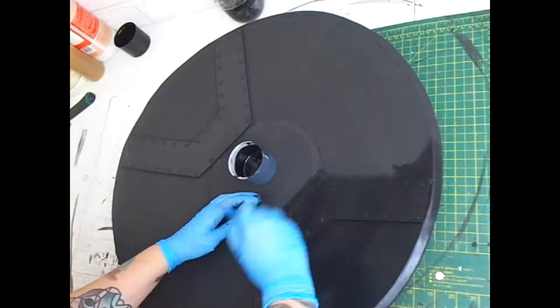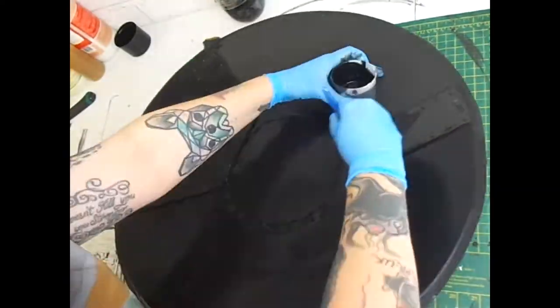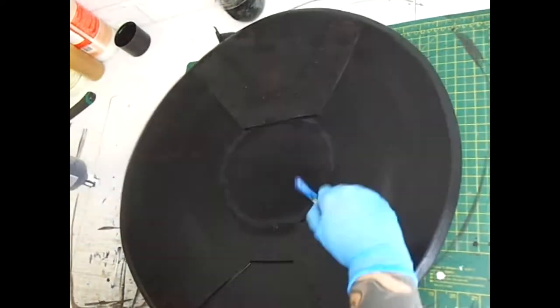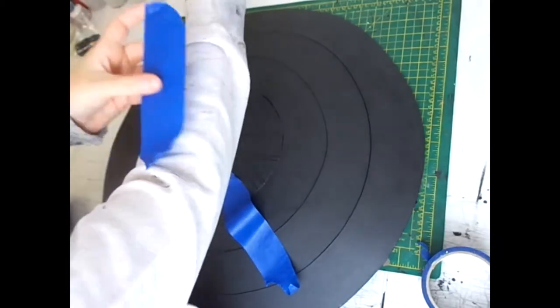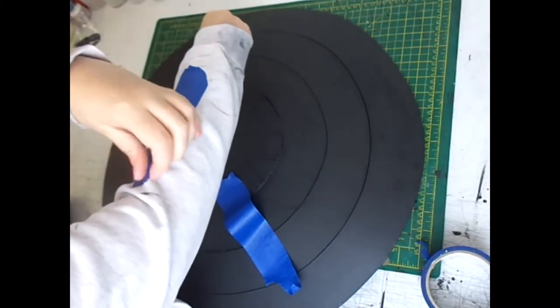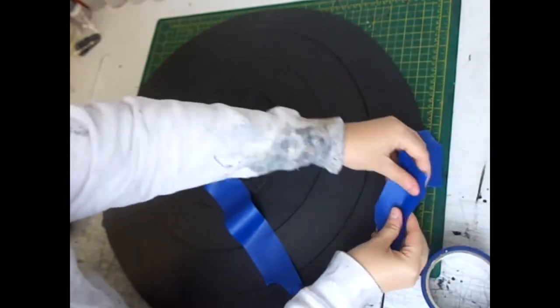Now that the front of the shield is sealed, it's time to work on the back. I did exactly the same as the front and used the Hex Flex and the Seal Prime until I was happy with the finish. I decided to paint the back of the shield first, so I'm adding a bit of masking tape to the front to stop any bleed from when I paint the back.